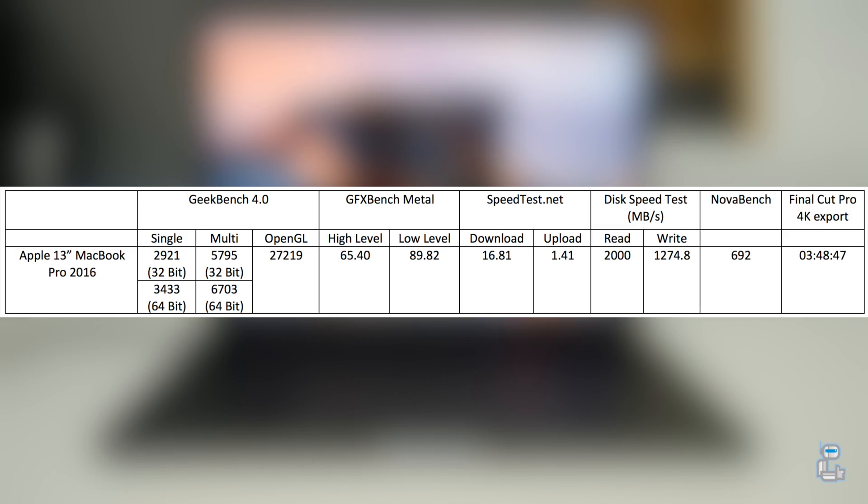As is typical with all of my benchmark videos, I have compiled all of the results into a simple table. At the end of today's outro I will have all of the video footage, just in case you're a little unhappy with any of the results. Now as you can see, the first test that I did conduct was a Geekbench 4 benchmark test.